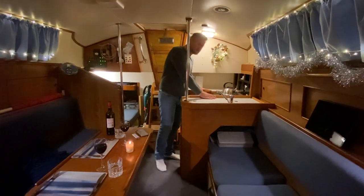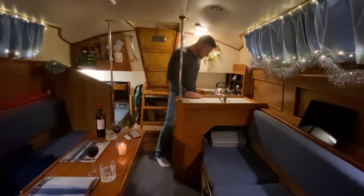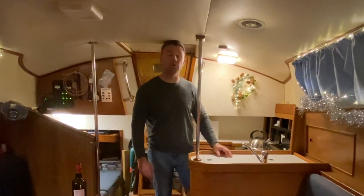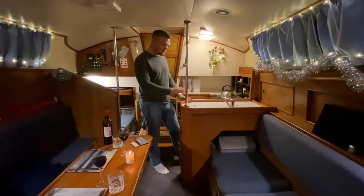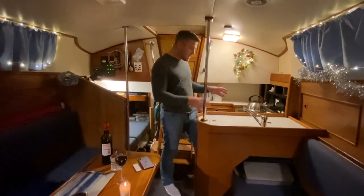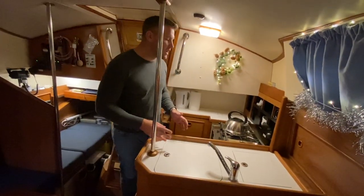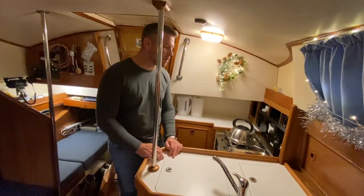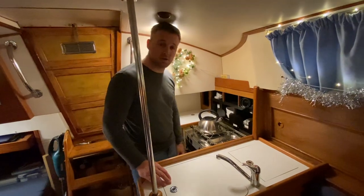We'll be cooking in this enormous galley — and let's face it, I don't fit in too well. One of the big issues is that I'm six foot two and I don't really fit. But we're going to make it through, and what I particularly want to do is show you that you can cook fantastic meals in a galley this size. You can eat healthy, you can eat fresh food. We also want to show you some simple meals you can do in the galley to make sure you're always eating well.